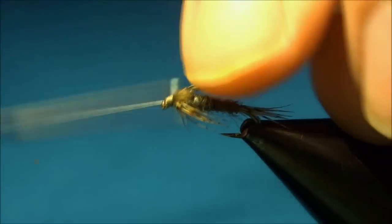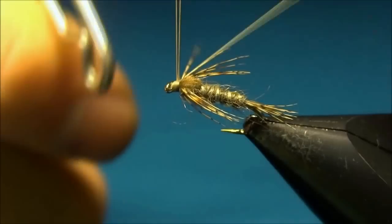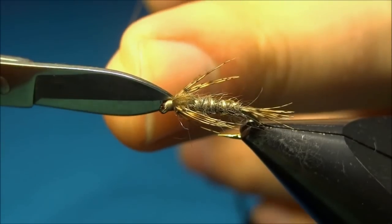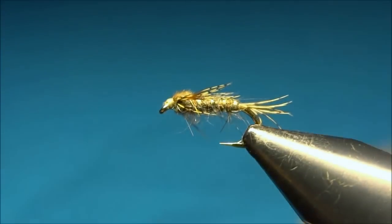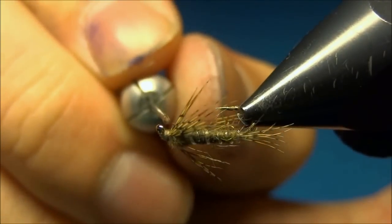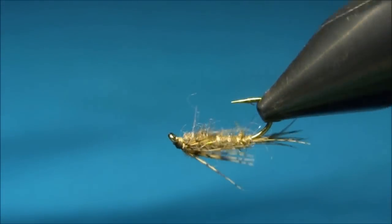Three turns is enough. There we go — now you can cut off your thread. I'll just put a drop of glue to secure all around the head. And there's our Baetis Nymph finished.